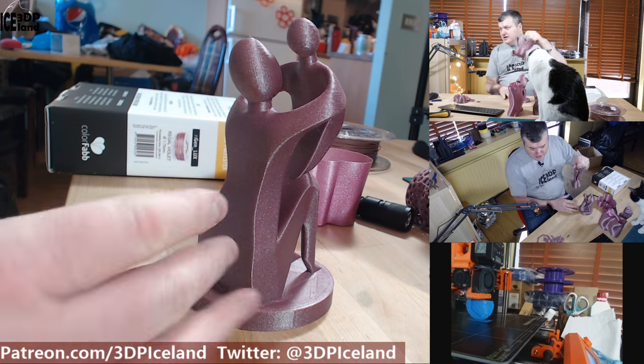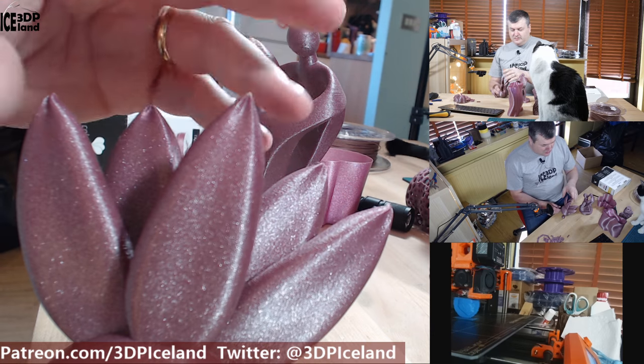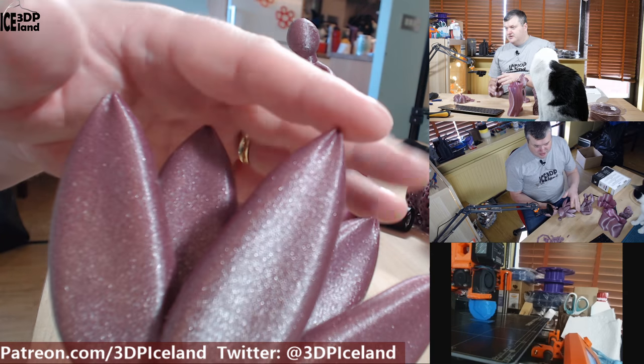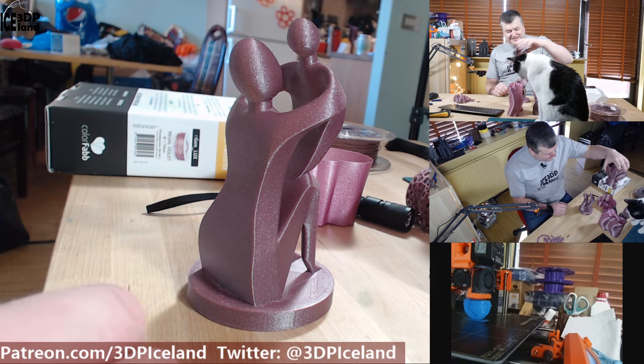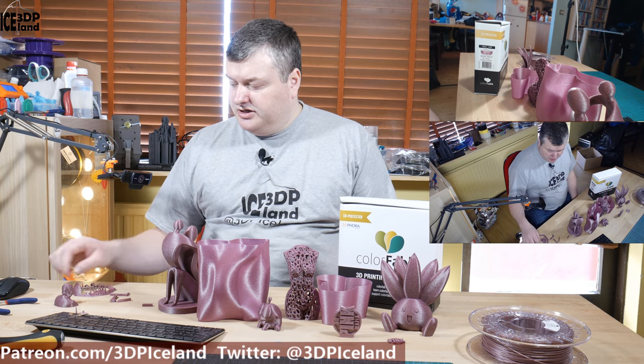For some reason my cat absolutely loves to chew on the Otis model — he's been chewing on the fangs and head details of the Otis model.